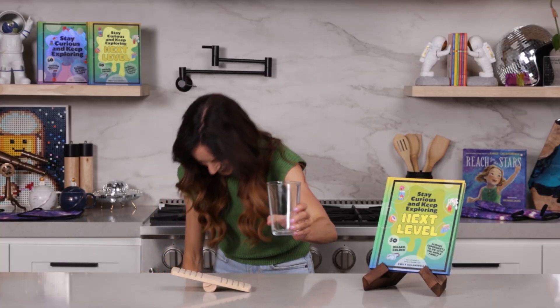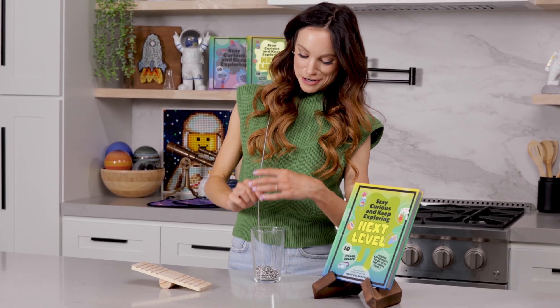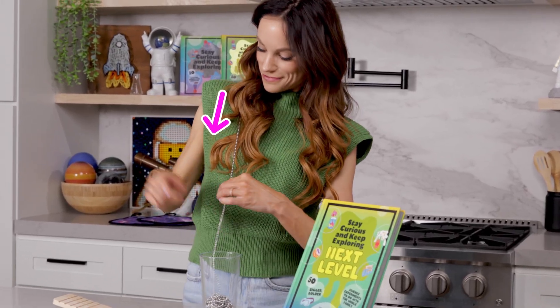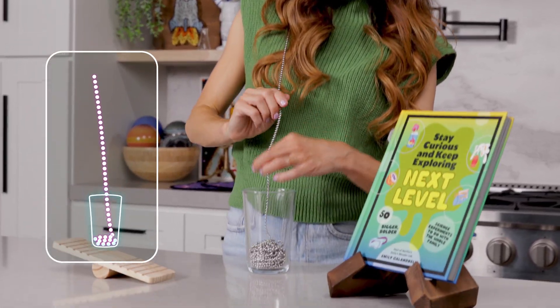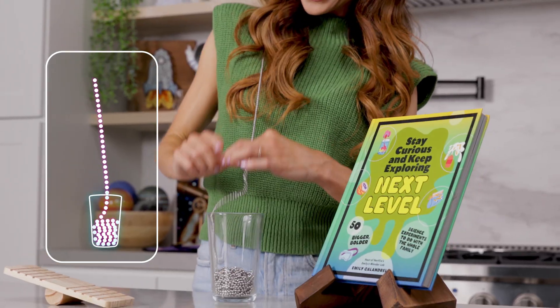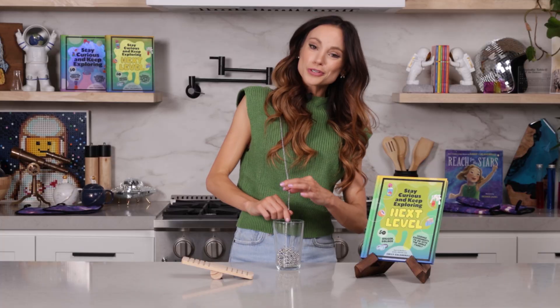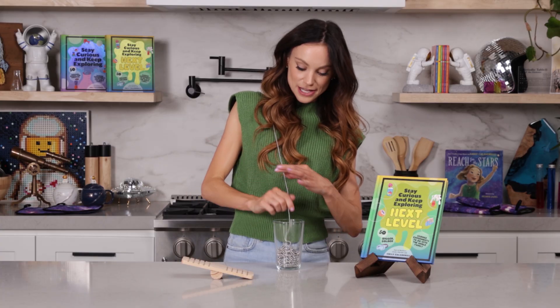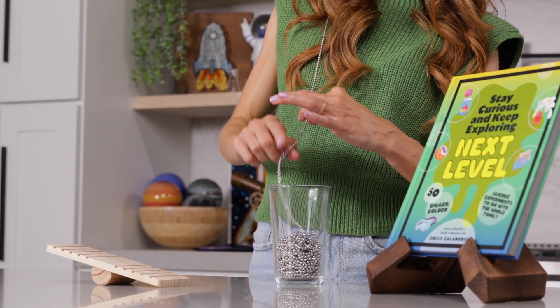We're going to do it again in three, two, one. The hard part about this experiment is that it just takes a while to get your chain in the glass. So if you just drape it over your shoulder like this, you can much more quickly place it in the glass. Because what you don't want to happen is for the chain to get tangled up in itself as it's falling out of the glass. You just want to make sure it's layered on top of each other nicely.